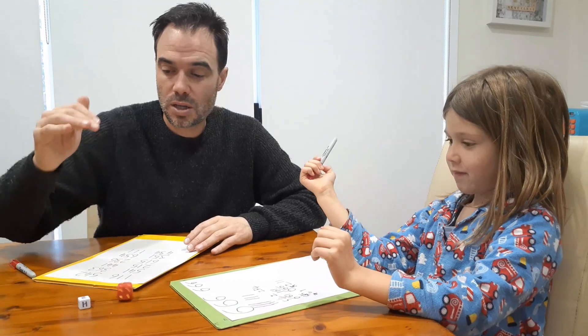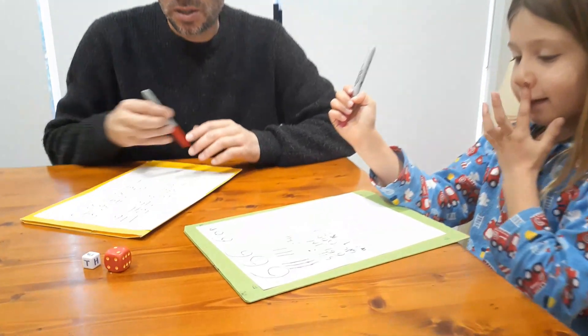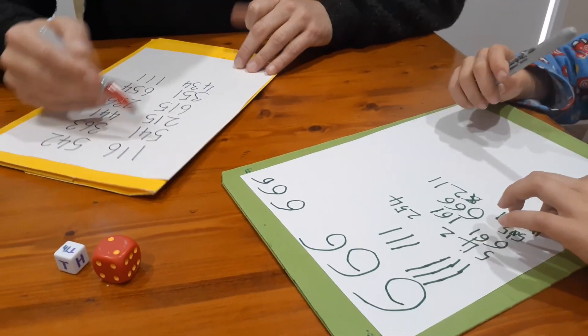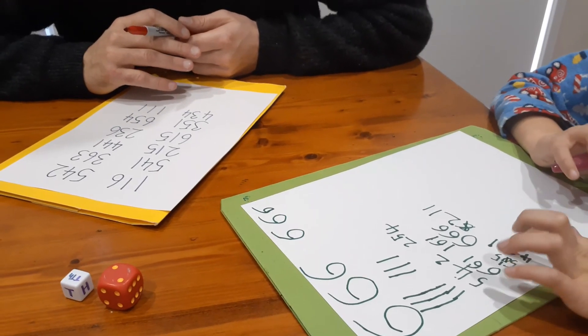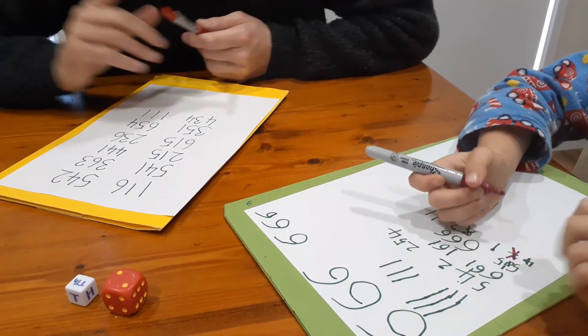So two - 20,000. I don't have a 20,000. You do have a 20,000. Oh yeah, cross it out. You roll.